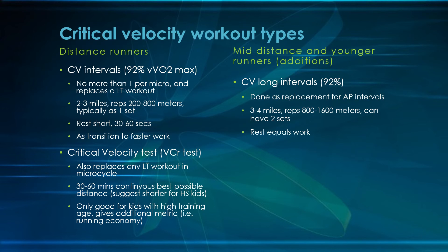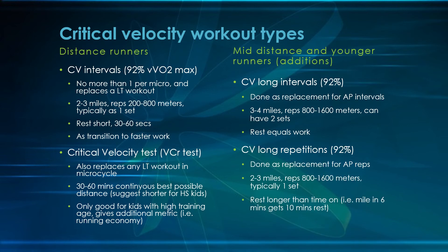On both of these interval types, you definitely want active recovery — just a jog for 30 to 60 seconds. You're going to be developing some acid during this workout, and active recovery helps clear it. On longer rest periods, make sure they're really moving to get any acid out of their system.